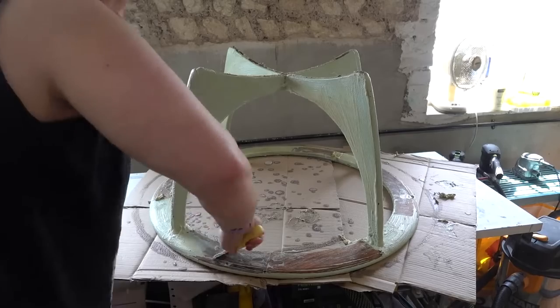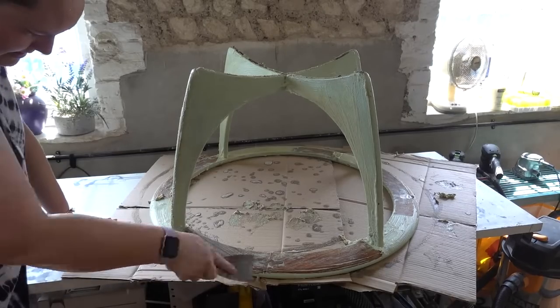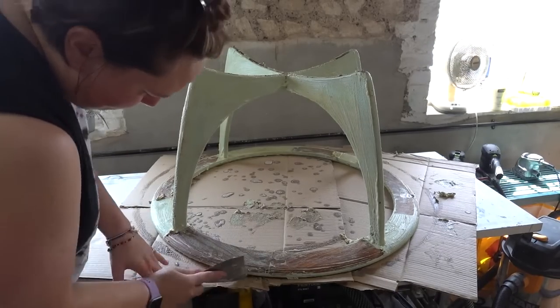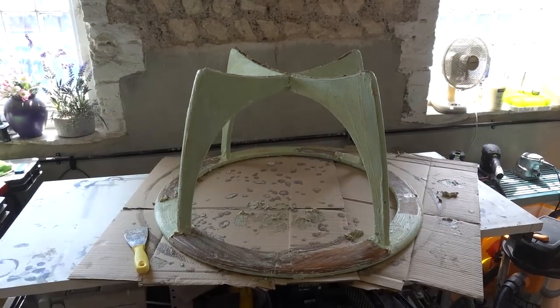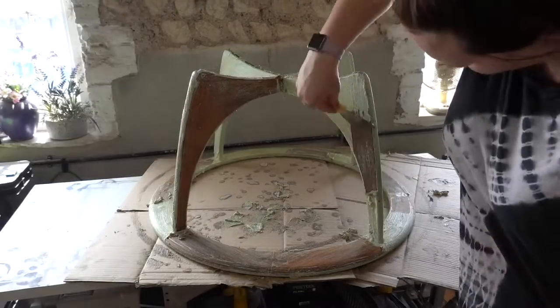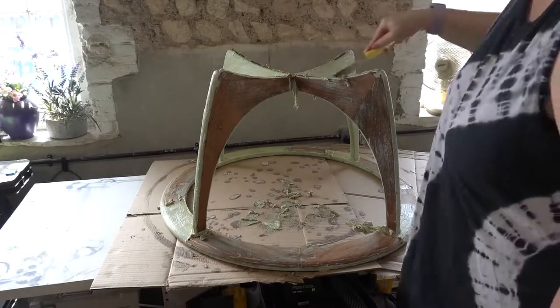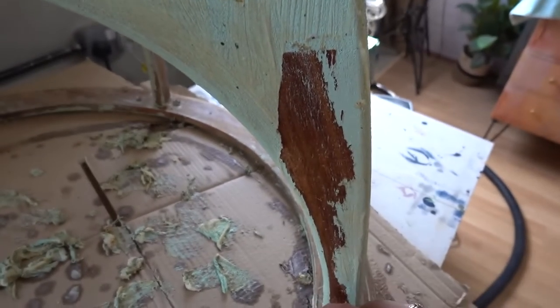What didn't work in our favour on this particular project was the fact that the paint had gotten into the wood grain. This is a teak wood that this table is made from, and a lot of that paint got stuck in the wood grain. But we'll solve that issue in the next step.